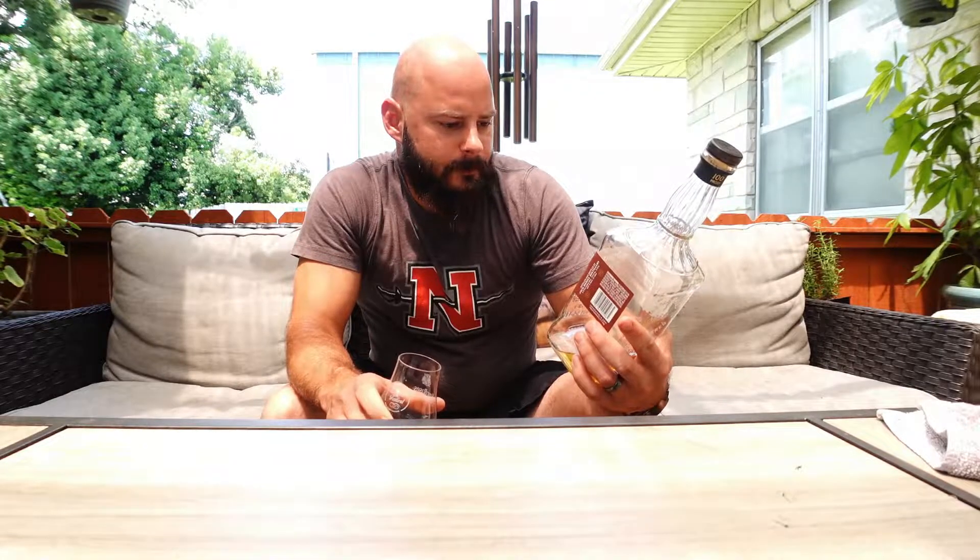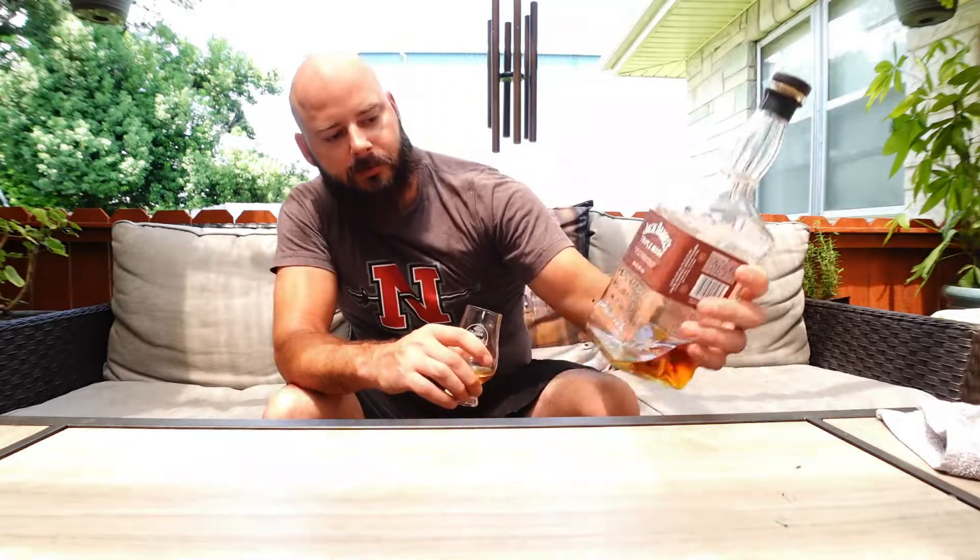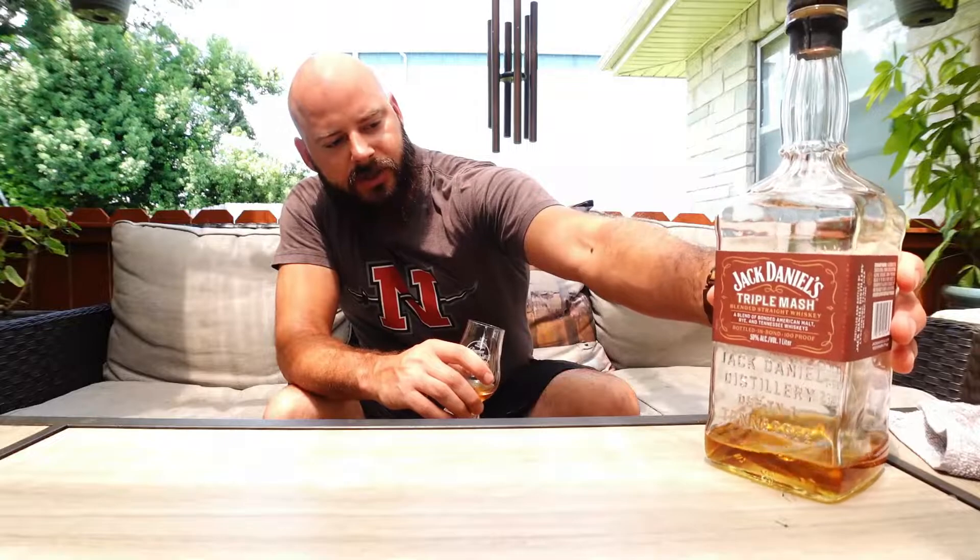Awesome product that Jack Daniels is putting out. There is another version they're doing — I think they just call it bonded — I haven't tried that one yet, but eventually I'll get to it. This one being the Triple Mash with the rye, Tennessee whiskey, and American malt is a very interesting whiskey.